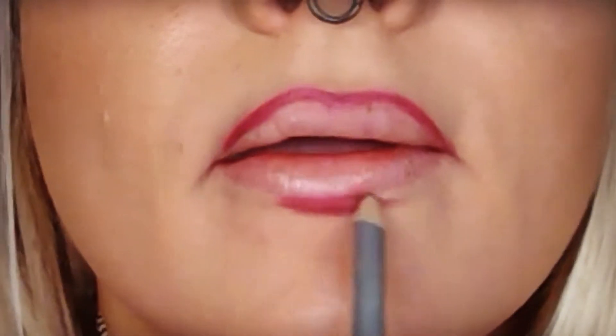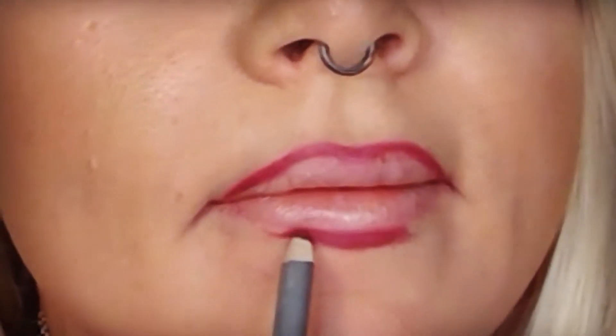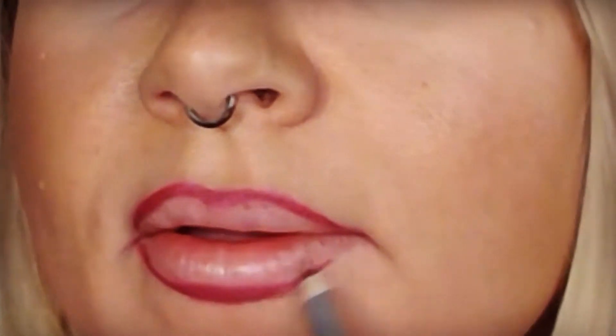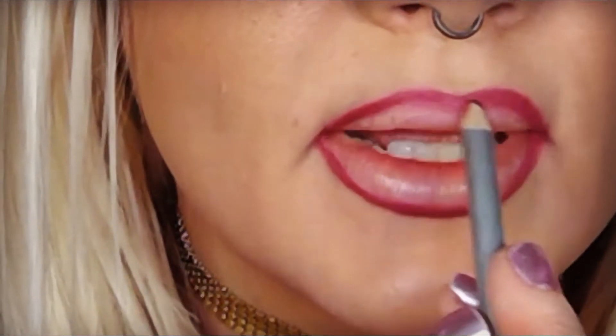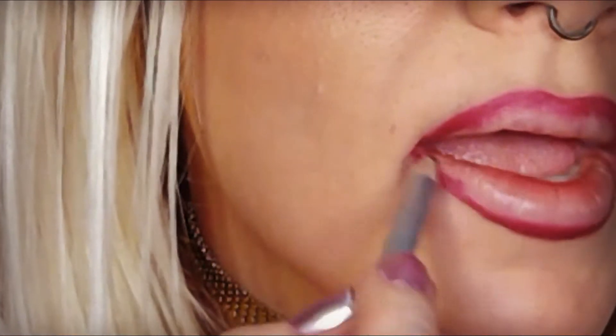Bring it down to meet the corner — your natural corner of your mouth. Then I go to the bottom. I mean, pretty much all of that is fake. Bring it up to the natural corner of your mouth. Kind of bring a lighter-handed fade from the line downward, almost like using it to blend it in. Darken the inner bottom corners and top.